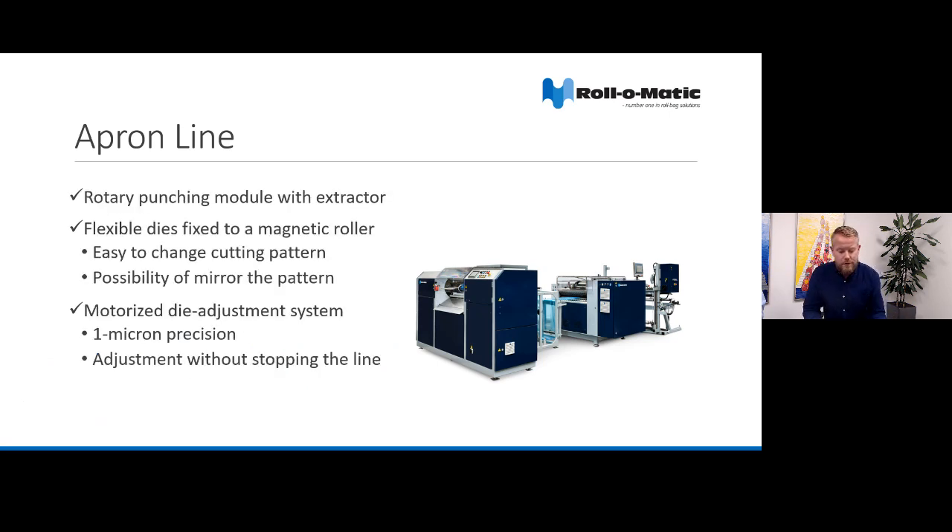The apron module consists of a rotary punching with an integrated extraction for cutout. The cutting is done by flexible dies fixed on a magnetic roller, which makes it very easy to change the cutting pattern or mirror the pattern. The line is equipped with our motorized die adjusting system, which makes it possible to adjust the dies with one micron precision without even stopping the line. This feature is specifically appreciated by our customers running inline.